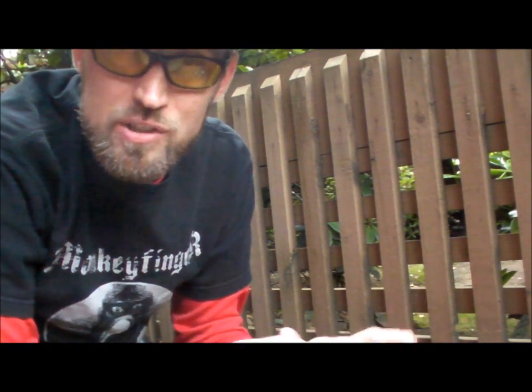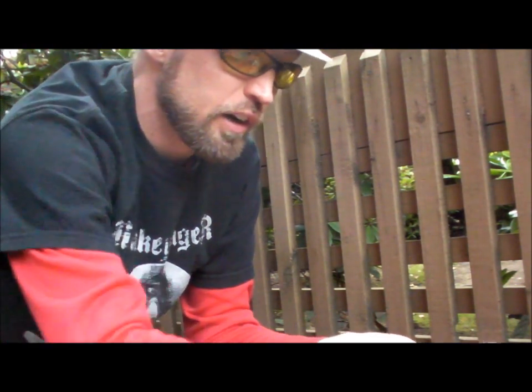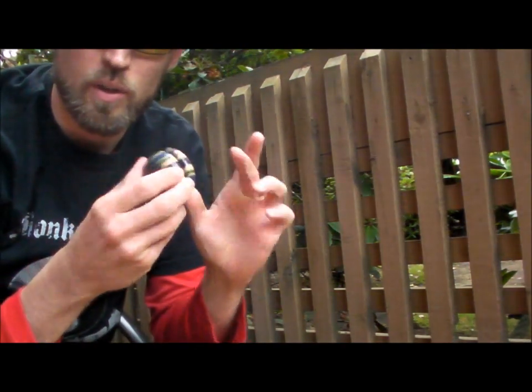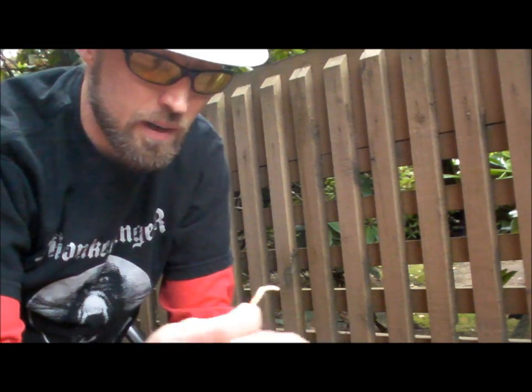All right, how to put a string upon a yoyo. I'm going to assume, for the sake of argument, you're starting out with a fixed axle wooden yoyo. If you are, you can't unscrew it — it doesn't come apart. Or if it does, you've got a more advanced one. But if you're using just a basic fixed axle yoyo, it doesn't come apart.